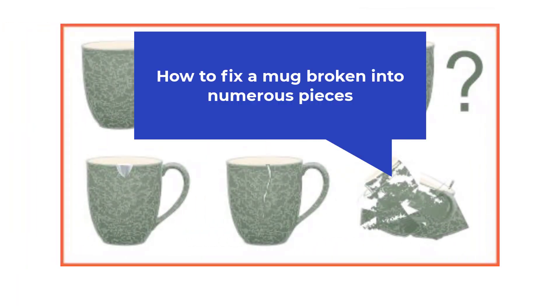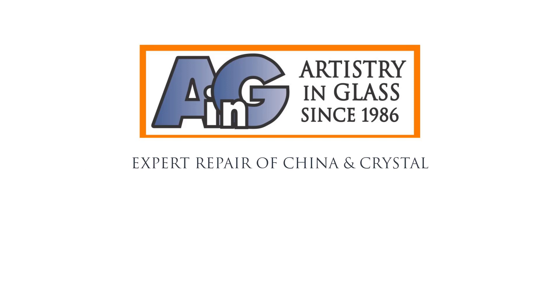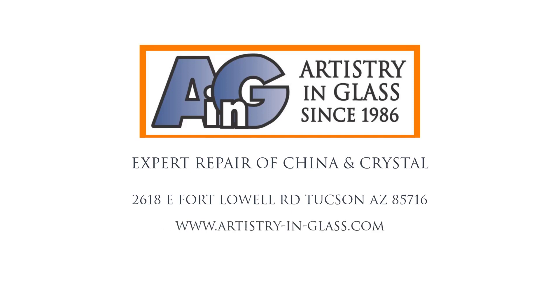A final category of repair is when a cherished mug is broken into numerous pieces — maybe dropped onto a tile floor. This kind of repair is really beyond the capabilities of an amateur. You have two options: one is to accept your loss and take up transcendental meditation or Zen Buddhism. The other is to bring those pieces into the mug repair experts at Artistry & Glass, where we have been fixing china and crystal since 1986. Located in Midtown Tucson at 2618 East Fort Lowell Road, right opposite Winterhaven. Artistry & Glass: 520-320-0104.